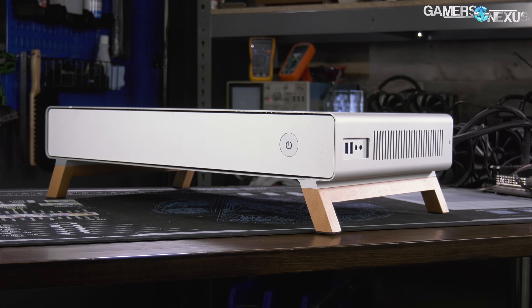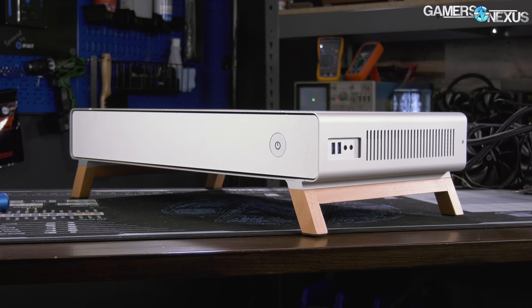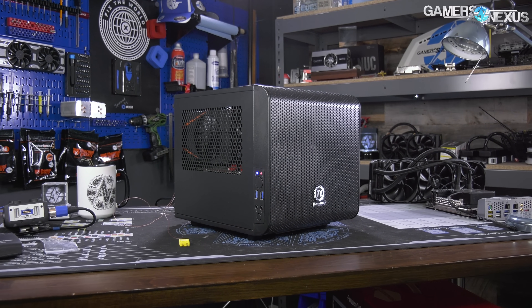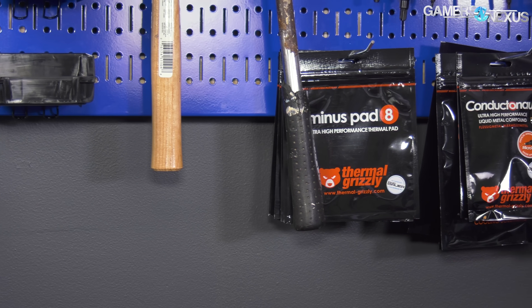Today we're benchmarking and mini-reviewing the CryoRig Taku, an artsy $300 box, the boxy Thermaltake Core V1, and the true-to-form Silverstone SG13.